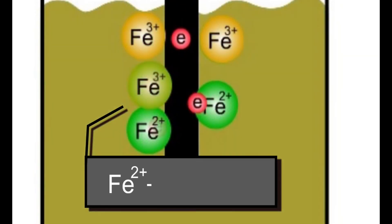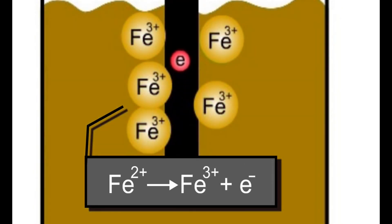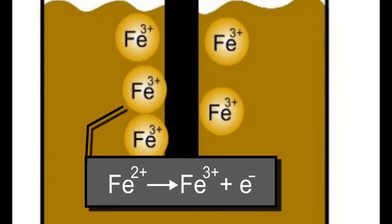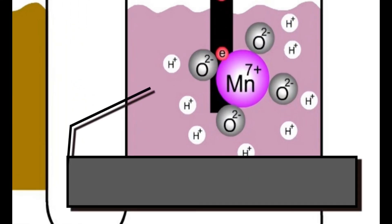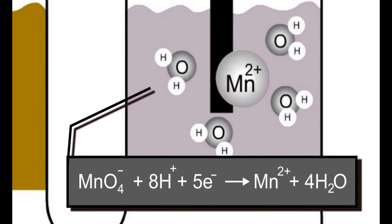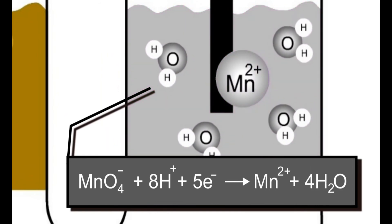Iron(II) ions release electrons to form iron(III) ions. The permanganate (Mn⁷⁺) ion takes five electrons to form the manganese(II) ion, and eight hydrogen ions form four molecules of water with oxygen.